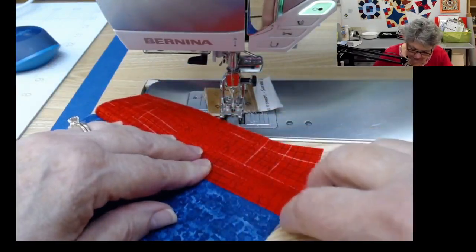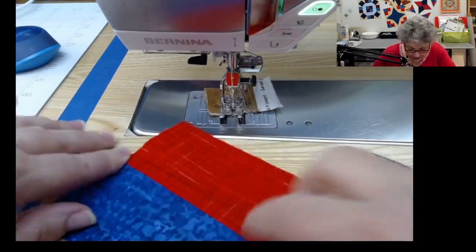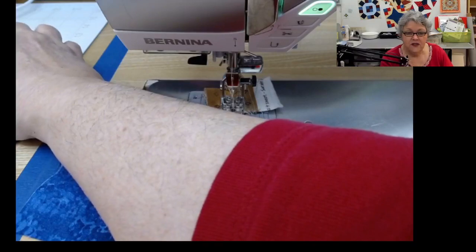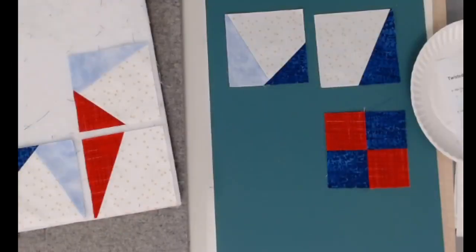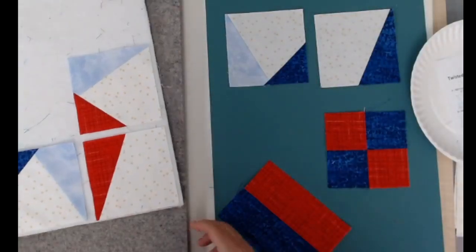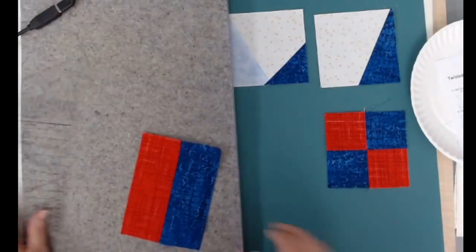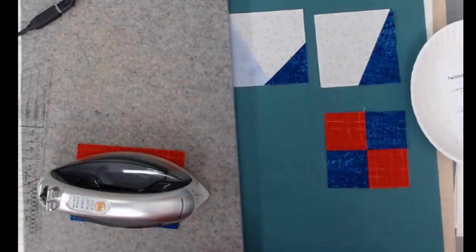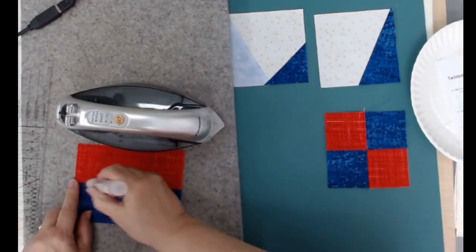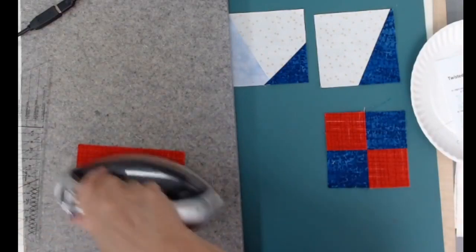For strip piecing, you would stitch your 2.5-inch strips together and press one way or the other — it doesn't really matter. Some people like to press open, but I typically don't. Take it to the ironing surface and press with the iron. If you're going to use the acorn pressing pin, now would be the time to give it a quick swipe, set the iron back on it, and that gives it just a little bit more of a crease.